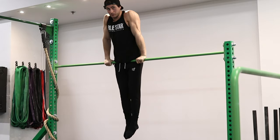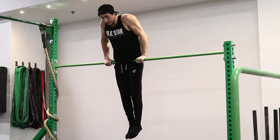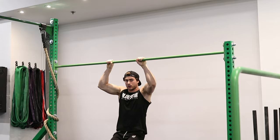Now that we're on top of the bar, we wanna simulate the first portion of the front roll, so we're gonna slowly lean forward, keep the grip tight, and extend all the way down.